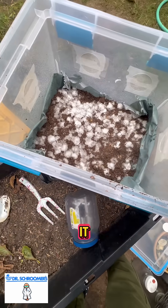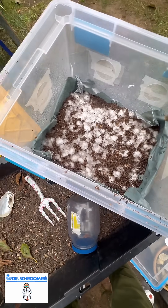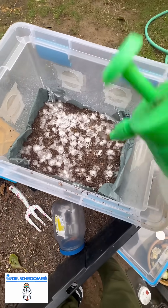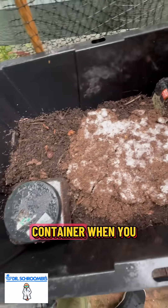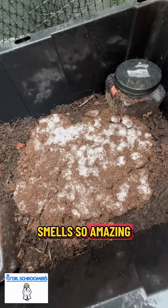Spray it, spray it, spray it. And the smell in this container when you open it up smells so amazing.